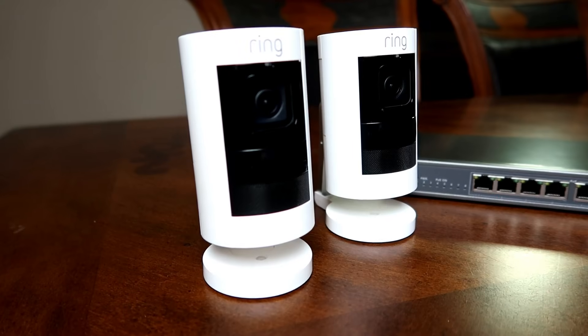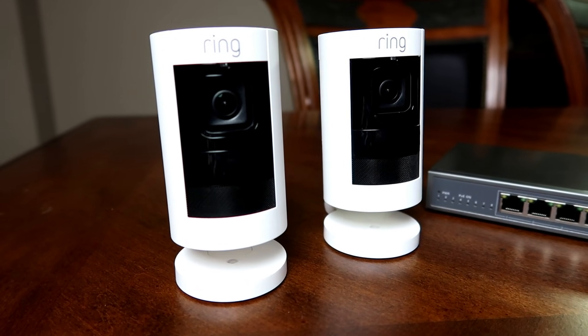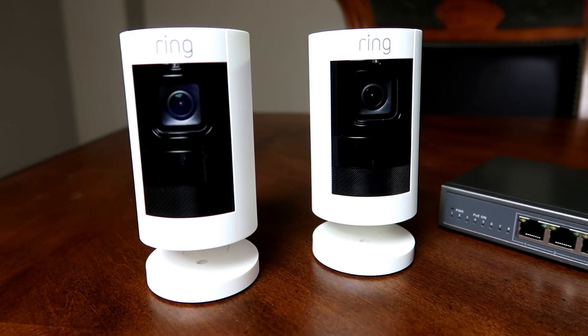Hello guys, Lifehackster here. Today I have a couple of wired stick up cams from Ring that I will install in my backyard. Thank you Ring for sending me one unit for this video; the other one is my personal one that I purchased when Ring initially released this camera. I will be doing a quick tutorial on how to set up your wired stick up cam using PoE — power over Ethernet.